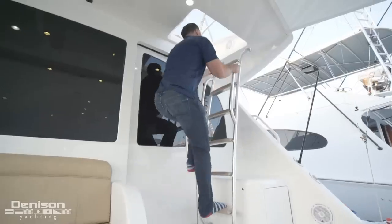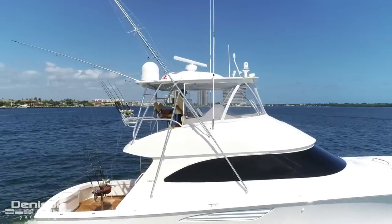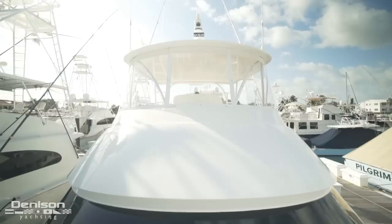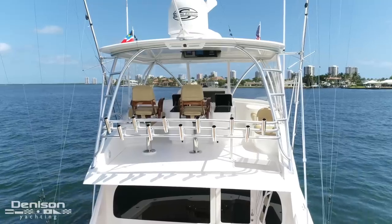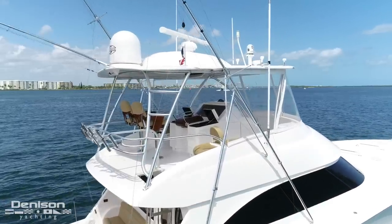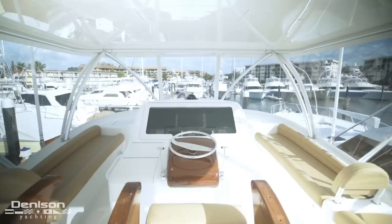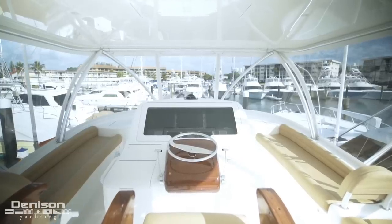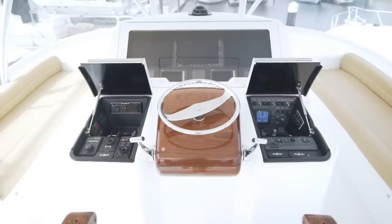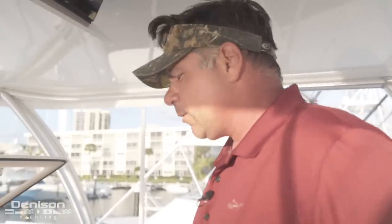Our final stop on today's walkthrough of this 55 Viking will be her flybridge. Her flybridge is broken down into two distinctive spaces: her helm and her seating area. Her helm features a combination of Simrad, Furuno, and Garmin electronics. Rather than discussing the features in the helm myself, I'm going to have full-time Captain Mike share them with you.